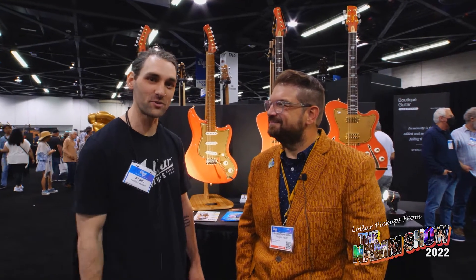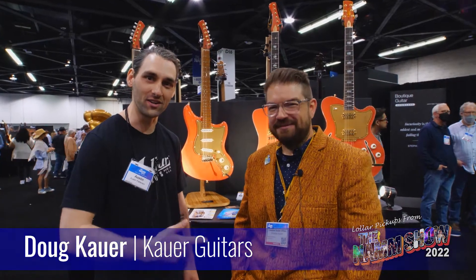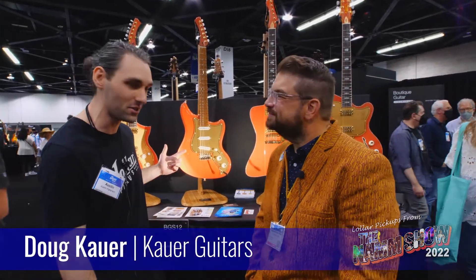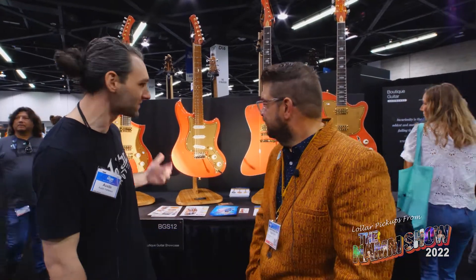Hey guys, this is Austin with Lawler Pickups. I'm here with Doug Cowher of Cowher Guitars, checking out his new Electro Liner model at MAM22. Doug, what can you tell us about this?